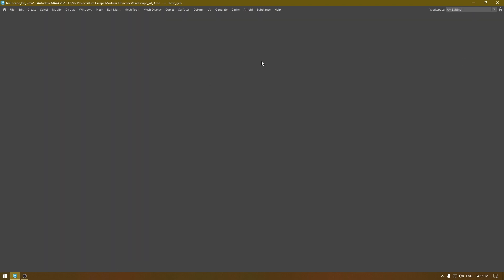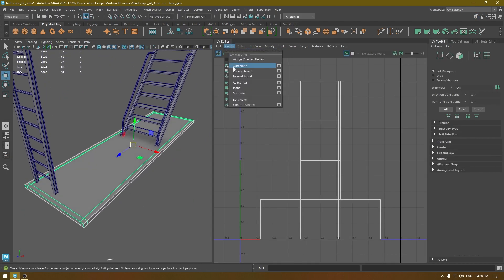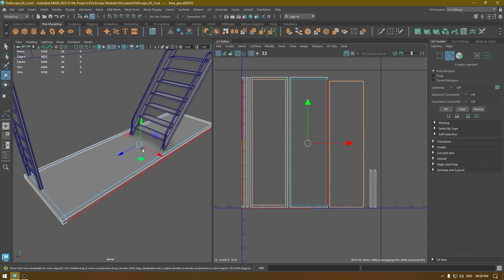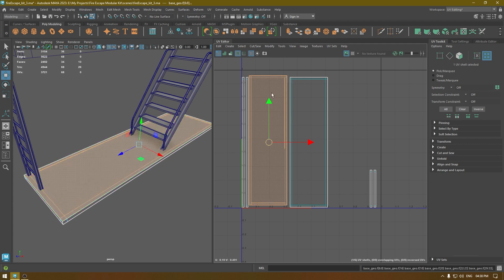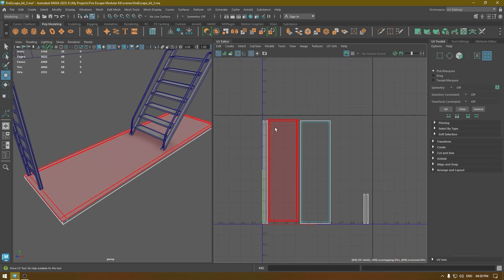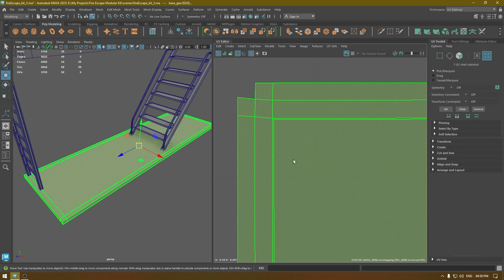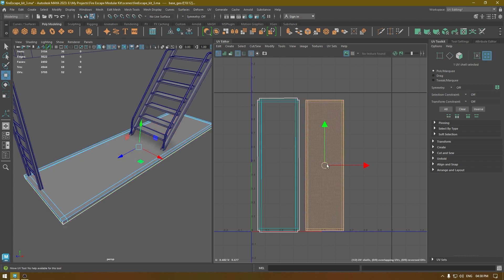Go to your UV editor. For this I'm going to use a simple automatic mapping — this works just fine. I'm going to move and sew the parts in the middle like this, and then unfold it. For the sides, what I'm going to do is just move and sew.